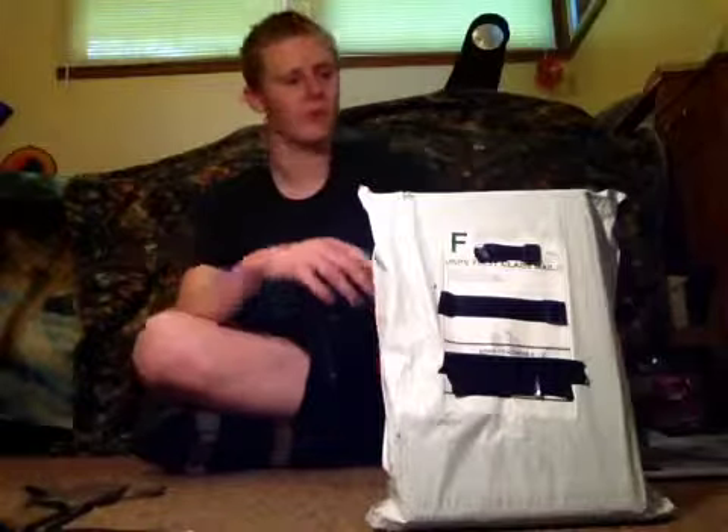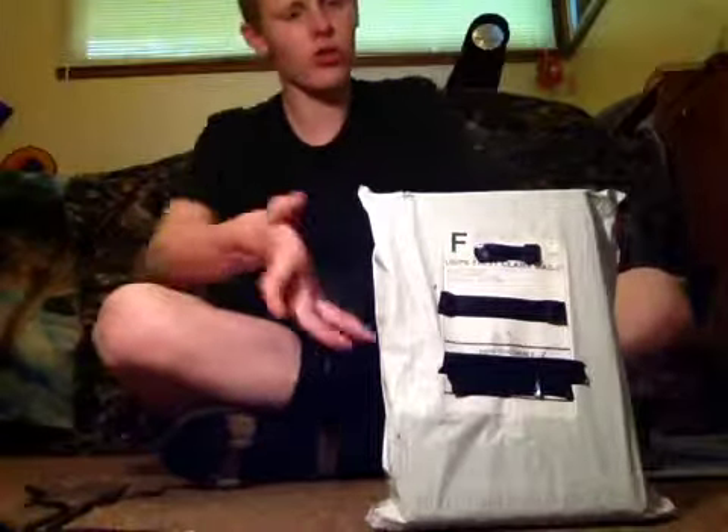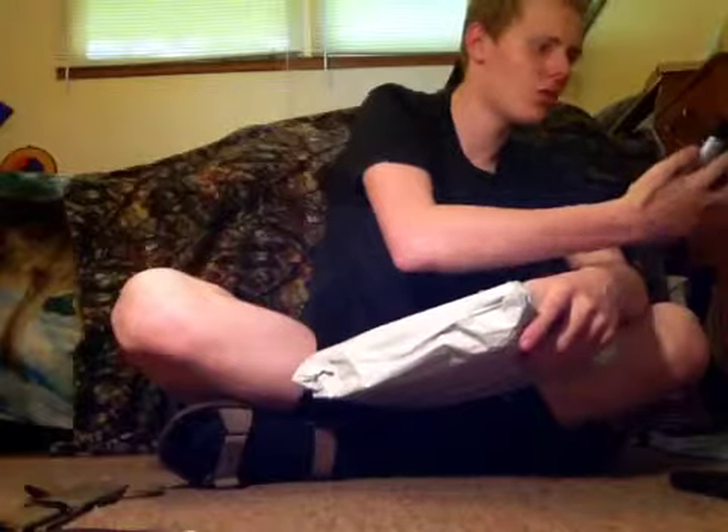I ordered this package on the 10th and I believe today is the 14th, so it took four days for this package to arrive. They told me it was going to be 10 days with shipping, but it arrived in four. So already we're off to a good start, and that's going to factor into the stars.